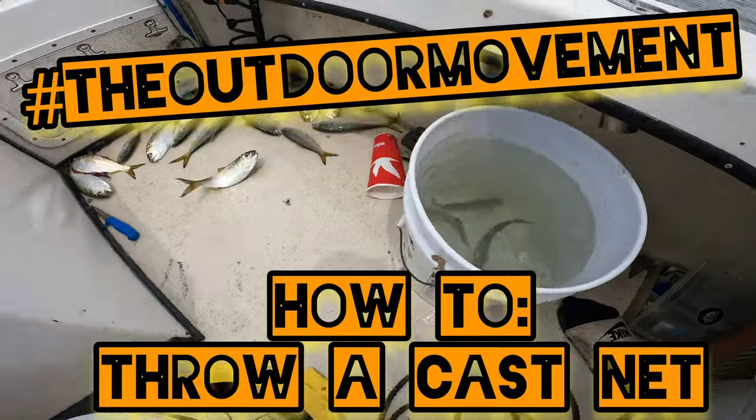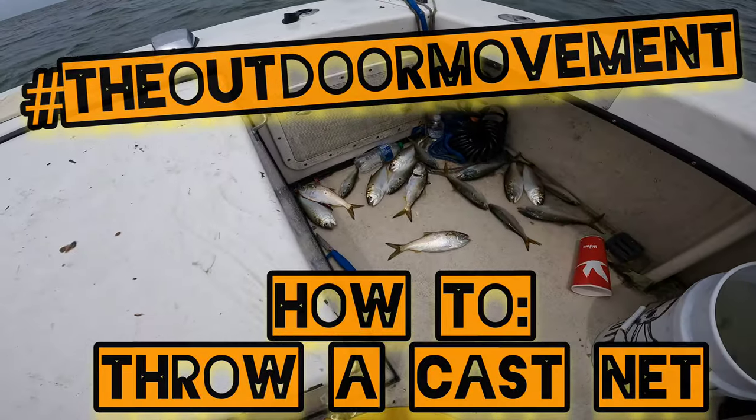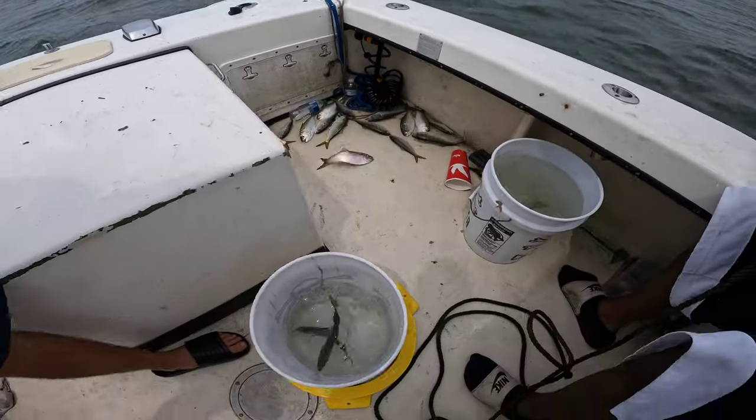Will made a money cast with the cast net. Look at that — menhaden for days. Sweet water knows how to throw.